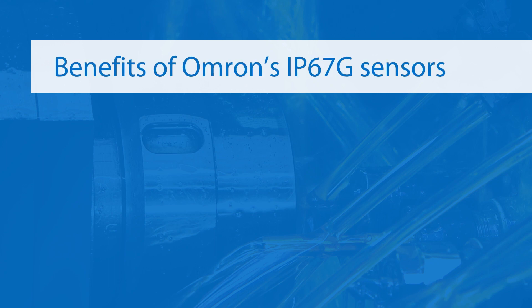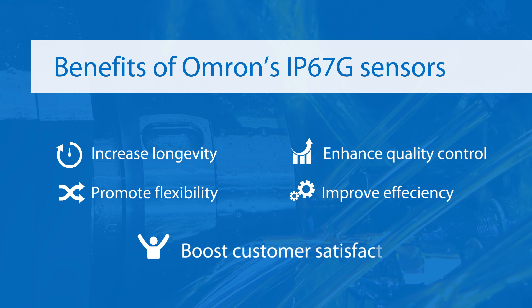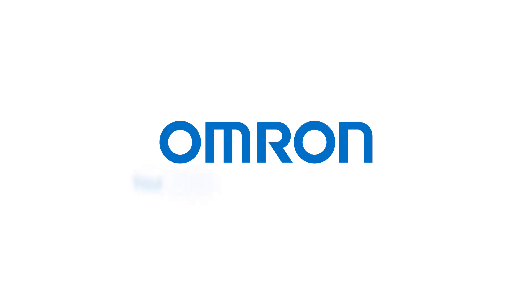Benefits of Omron's IP67G-rated sensor line include increased longevity, enhanced quality control, added flexibility, better efficiency, and higher customer satisfaction. Let Omron help you minimize unexpected production line stoppages and increase operation rates with components that shut out cutting oil. Omron — your trusted partner in sensing solutions.